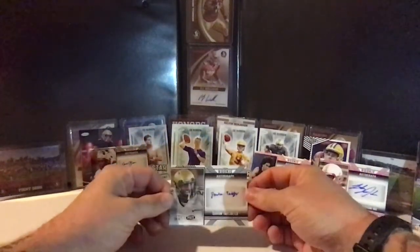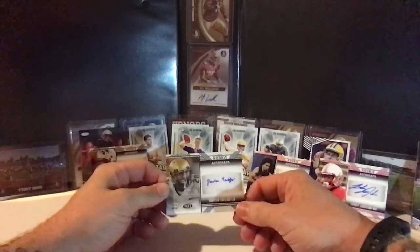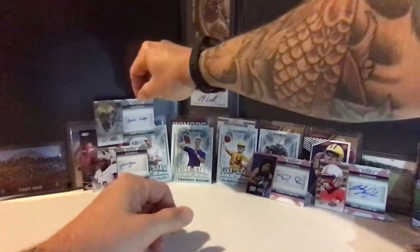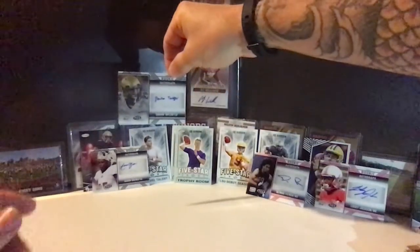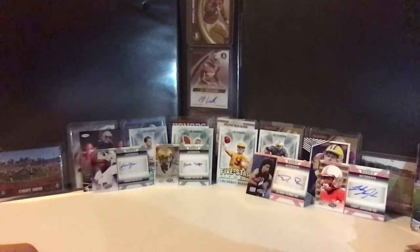Our last autograph: Davion Taylor, linebacker from Colorado. Loved what he brought to the table at Colorado — he got overlooked because of Colorado's lackluster seasons, with Montez being hot or cold. I like these autographs from Taylor and Aaron Brewer because you can actually read their full names, whereas sometimes you don't get so lucky. And there we are — all four autographs, all our hits lined up.